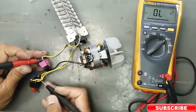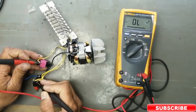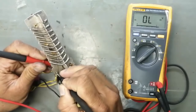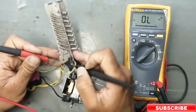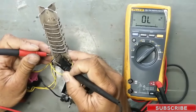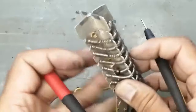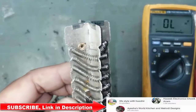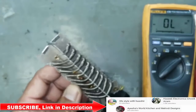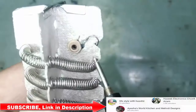Now we will check the heater element. It is not working. That means there is a disconnection in the heating element. The common pin is not reading anything. We can see there is a disconnection for both leads — both heating elements are affected. We can see this one is broken — there is a disconnection here.